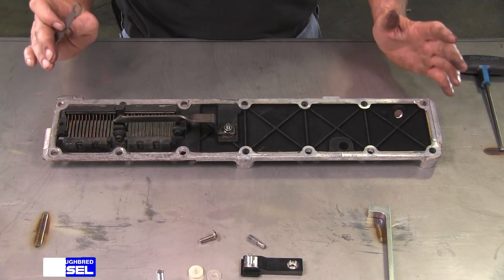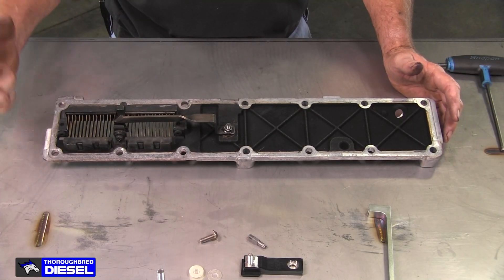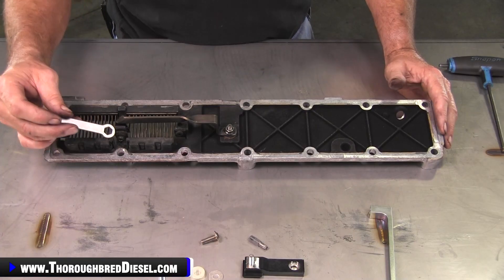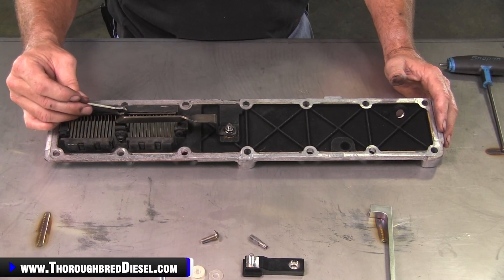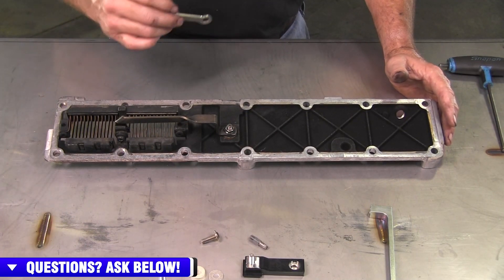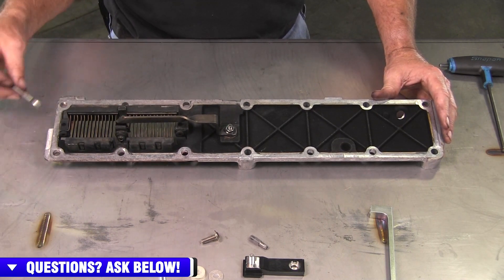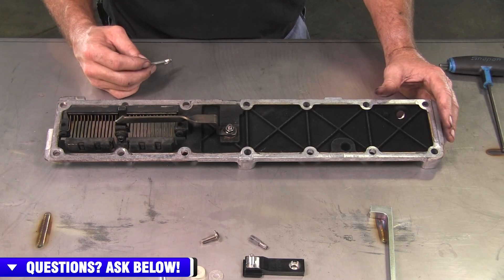So we're going to go ahead and show you this. First off, there is a difference between the 2007 and a half to 2012 intake plates. The 2007 and a half to 2012 have a piece of cast that'll be right here — you will need to remove that piece of casting before you start your reinstallation. You can use a Dremel or something to cut it through, a hacksaw blade, whatever works best for you. On the 2013 to 2018, you don't have that.